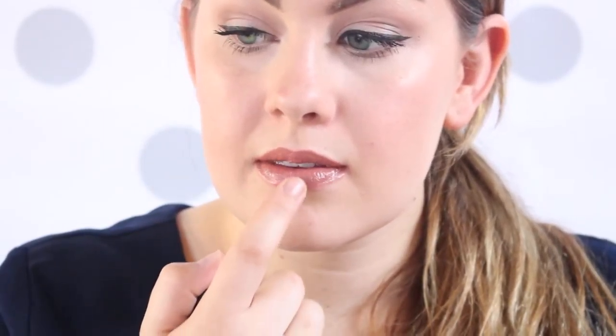Next we're going to take one of my favorite lip glosses of all time, Chelsea Girl by NARS, and we're just going to place that right in the middle of our lip. And as you can tell, this is a little bit lighter so it's going to really make the middle of our lips pop and look beautiful.